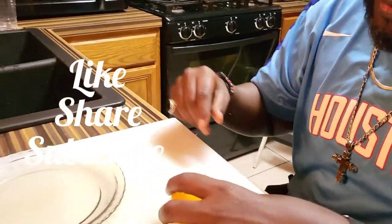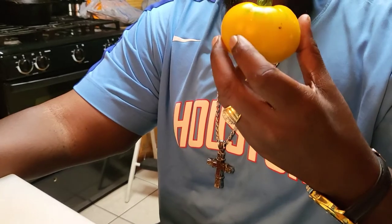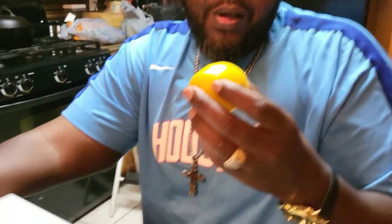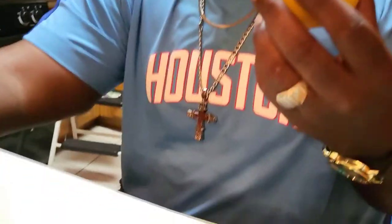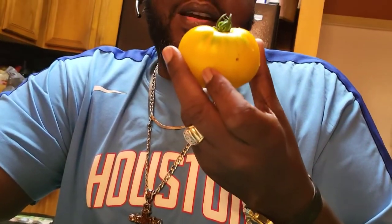Welcome back to our channel, God's Construction. Don't forget to like, share, and subscribe. Y'all see this? This is called the Yellow Boy — oh, I'm sorry — Lemon Boy tomato. I don't know anything about this tomato, but we harvested it. It's ready in my opinion, or close enough. We're gonna cut it open.